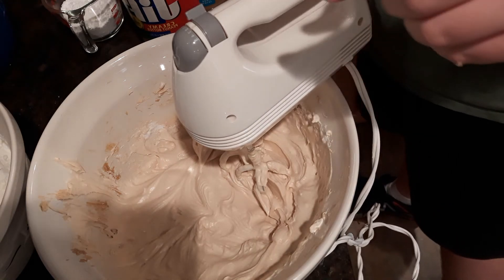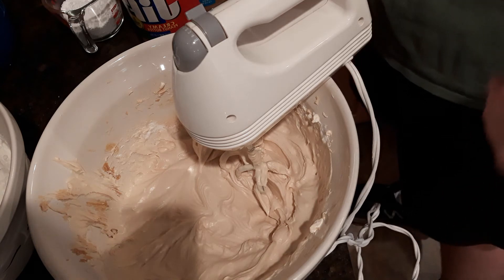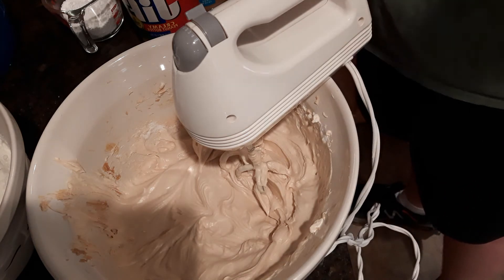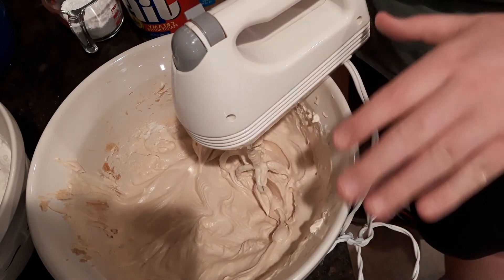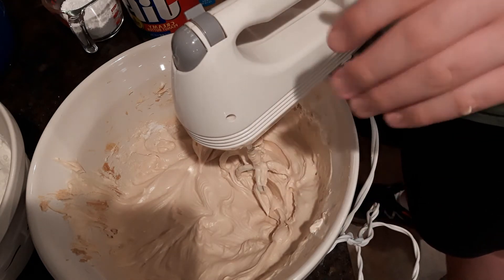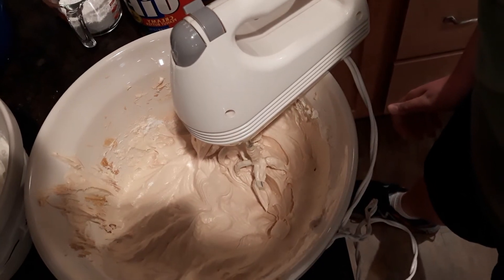Now I'm going to get my two pie shells and pour this mixture in. When we come back the mixture will be all smoothed out and I'll show you what to do next. Our filling is now in our pies.